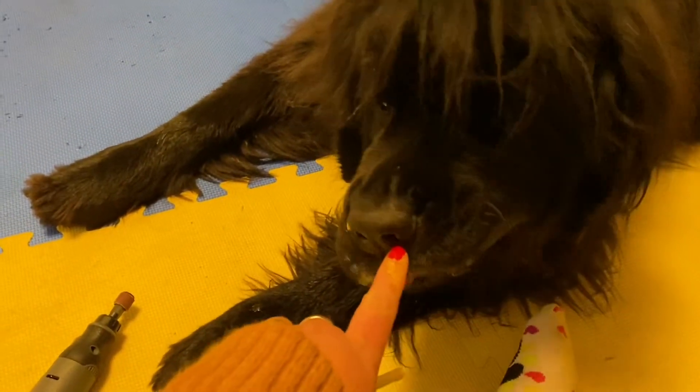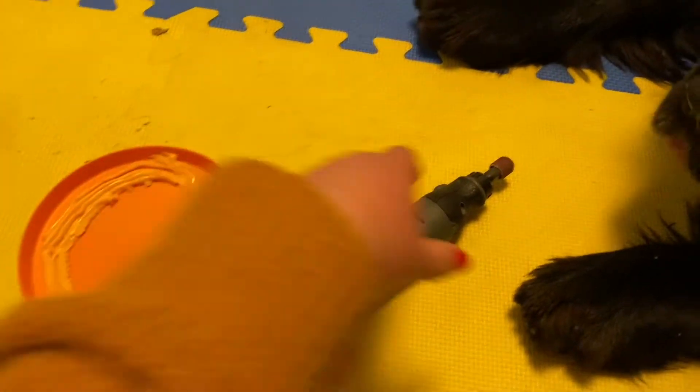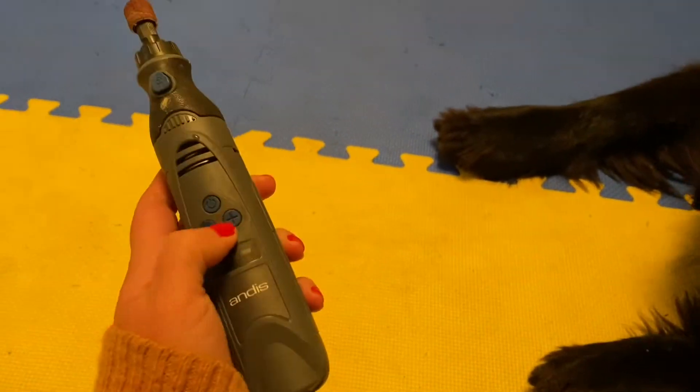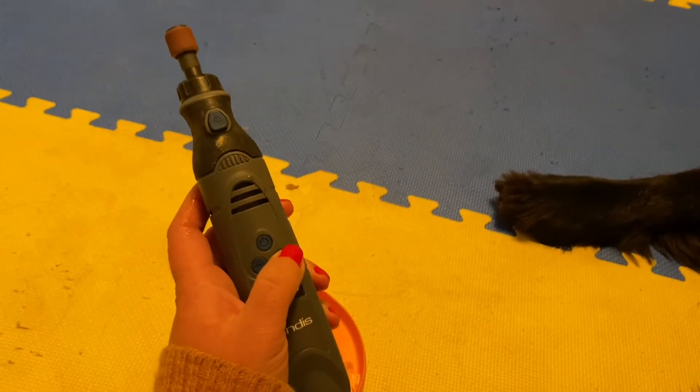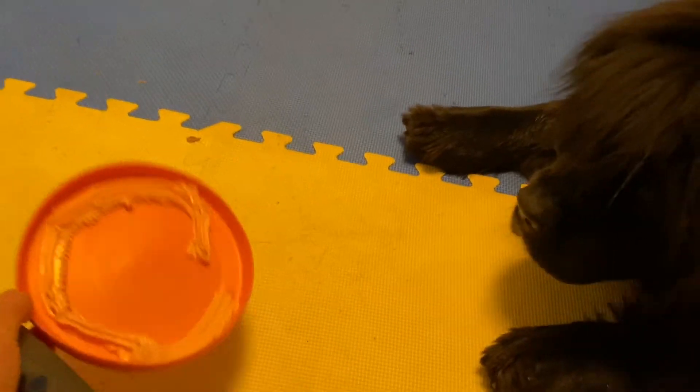That's a good girl. So we have Cheez Whiz — let's Cheez Whiz. I have our Dremel. This is actually a new one that was recently sent to us and I really really like it. So I'm going to give her Cheez Whiz and I'm just going to get started on doing some nails.